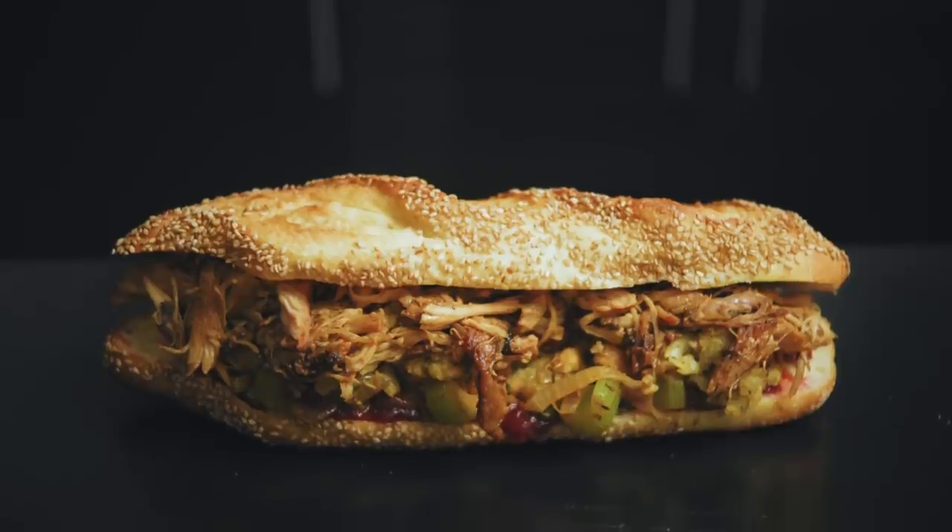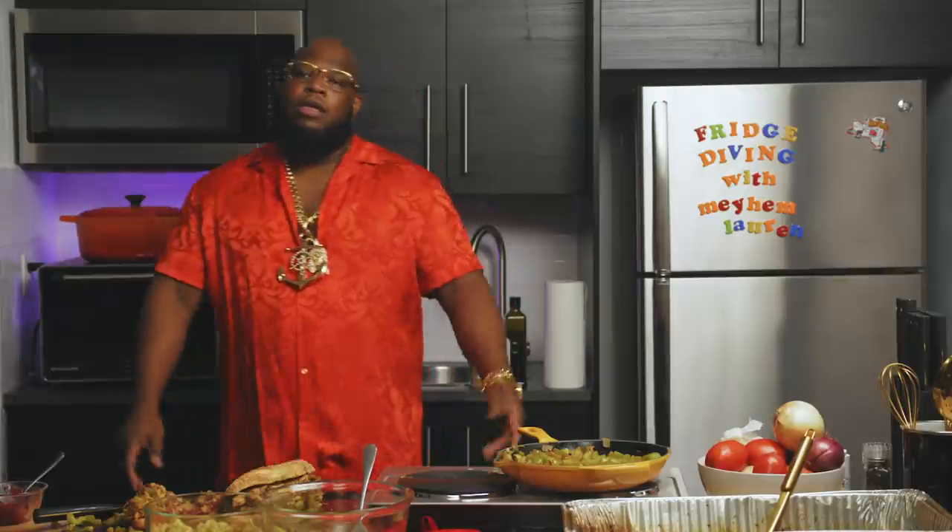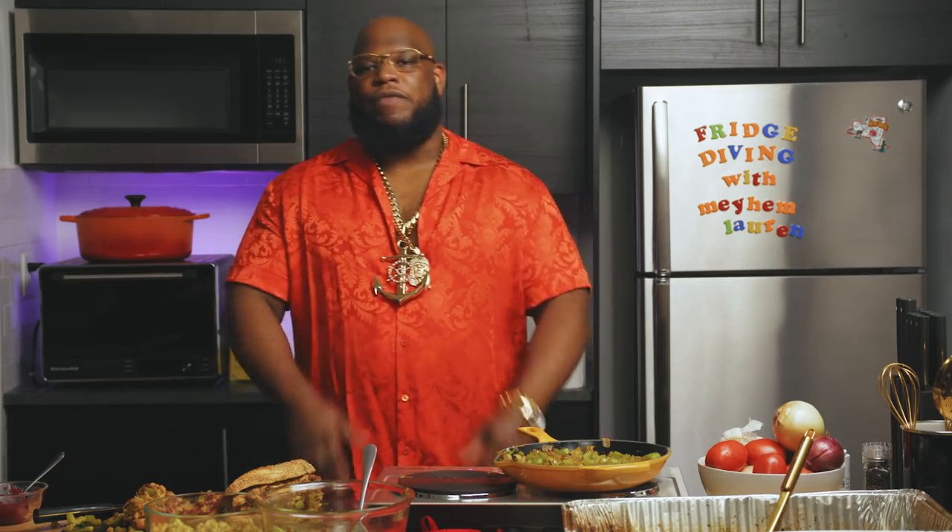This is the Thanksgiving sandwich, ladies and gentlemen. I feel like a pilgrim with a mouthful of foliage. Here we go — another episode of Fridge Diving with Mayhem Lorraine, Thanksgiving edition. Happy Thanksgiving. Remember, every day is Thanksgiving. So on Thanksgiving, tell your neighbor happy every day.